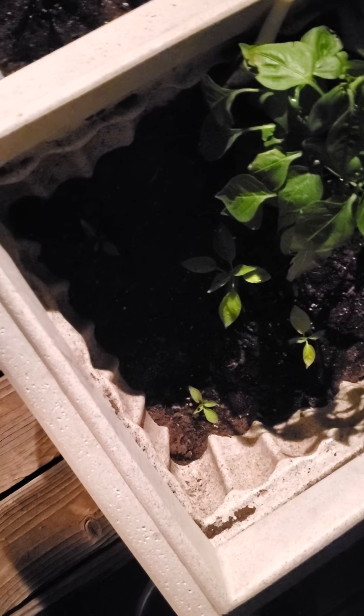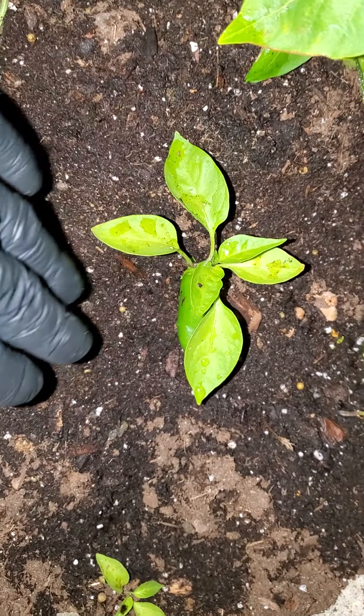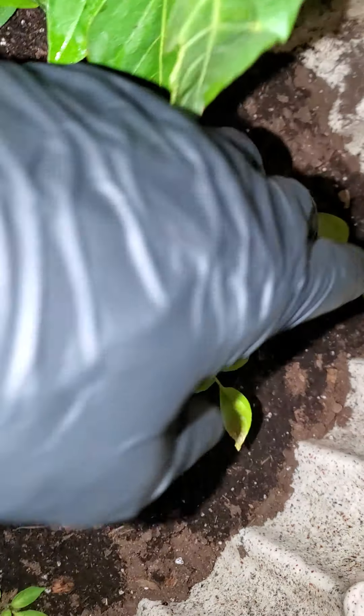Pepper plant update. I kept them all in separate containers and then planted them all in this one planner. As you can see, one of them took off way better than the rest — this one is second best, but it still fails in comparison to this guy. He's already fruited and has peppers on there. Compared to that runt down there that hasn't done anything — that's the third best, and then I guess that would be fourth.